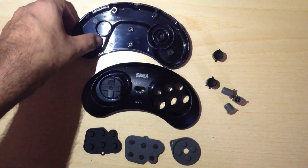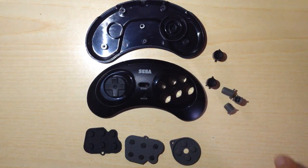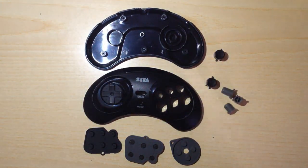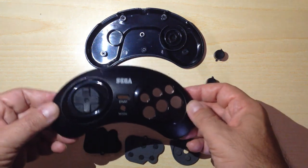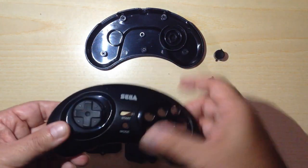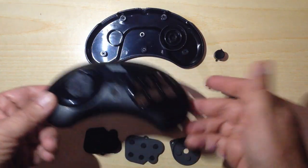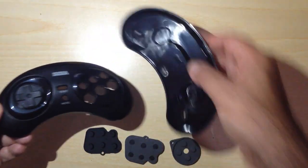Hi guys, welcome back to the Daeshitzone channel. This is the second part of the video about the Retrobeat Sega official controller, which I tested in the first video. If you saw that video, you know I consider this an okay controller, but I don't like the feedback of the buttons and the d-pad — it's strange, it's odd. I've decided to disassemble this pad. I recommend you don't do that on yours, because if you open your controller you will lose your warranty.